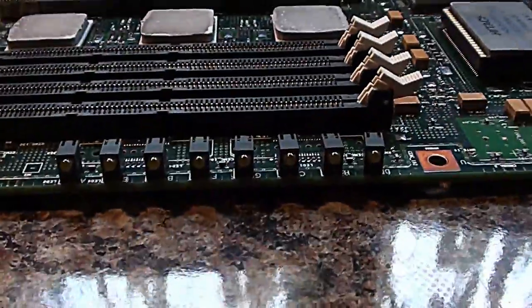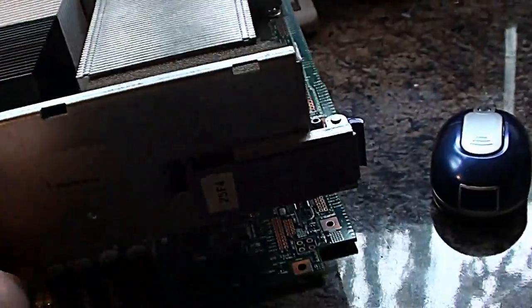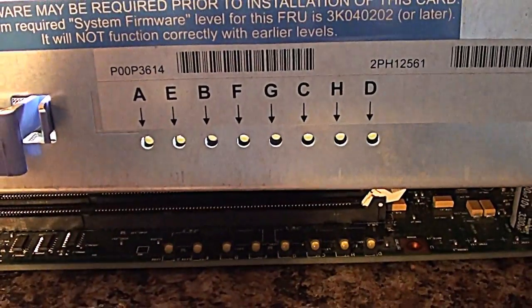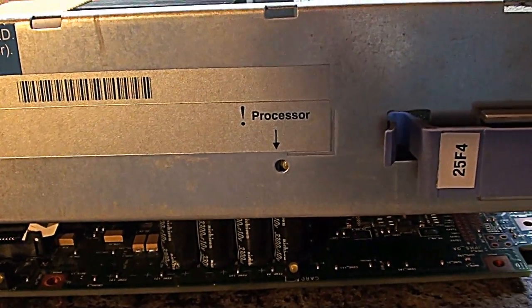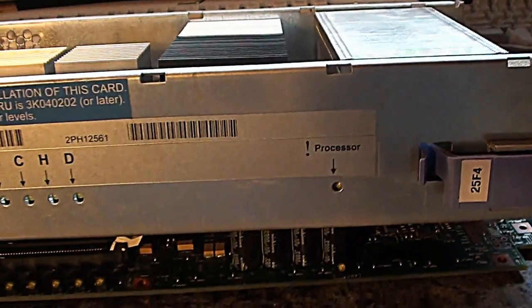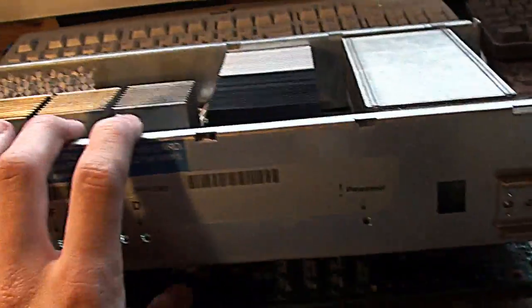We've also got some LEDs on the top here, which are possibly going to be for the location or identification of the processor — because on the board, which I haven't removed the chassis from, you can see each one has a letter above it, which would correspond with the location of the processor. There's also another LED here, which is going to be an alert LED to notify the administrator of any failed CPU units. As you can see, these are very easy to swap out — they've just got a couple of latches on the side.